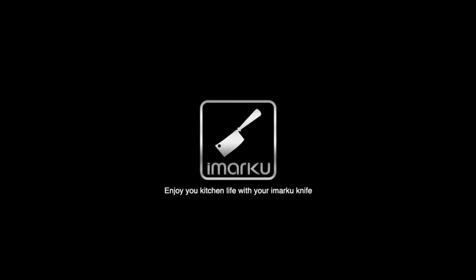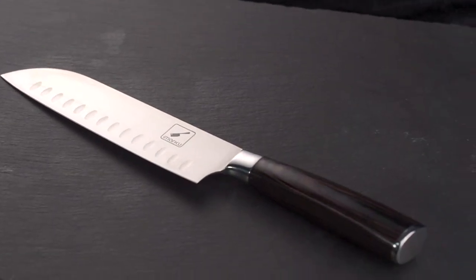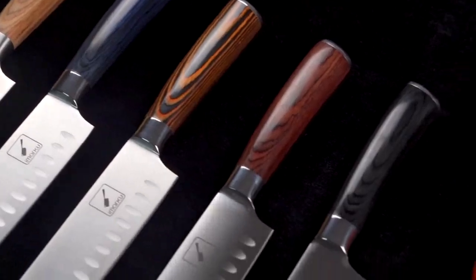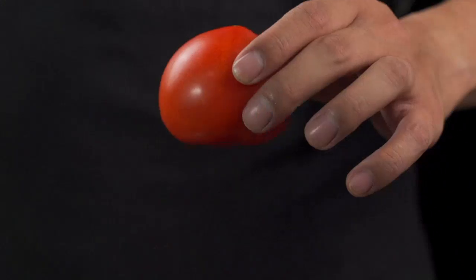As someone who enjoys cooking, having a high-quality knife is essential in my kitchen, and this knife definitely delivers. The first thing that caught my attention was its ultra-sharp blade. Made from 7CR17 Move Japanese Steel, this knife is incredibly sharp and able to cut through even the toughest ingredients with ease. From chopping vegetables to slicing through meat, this knife glides effortlessly through anything I throw at it.